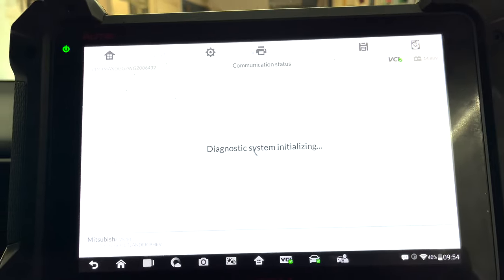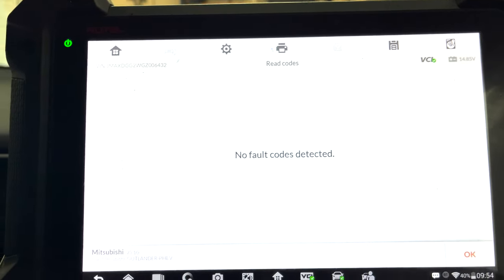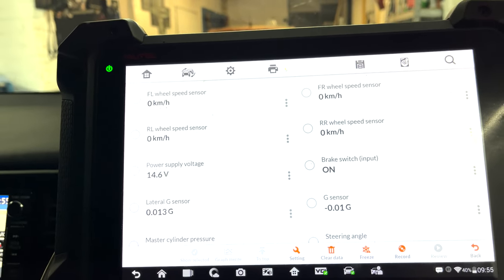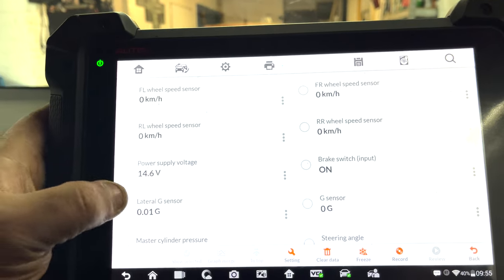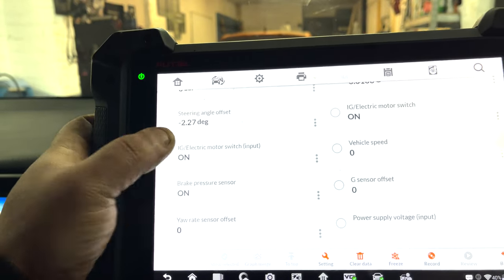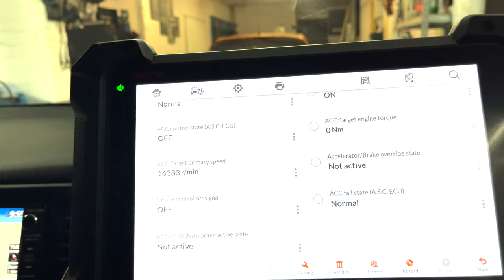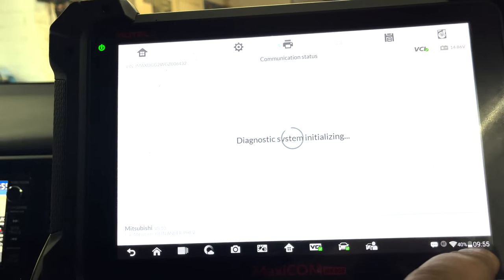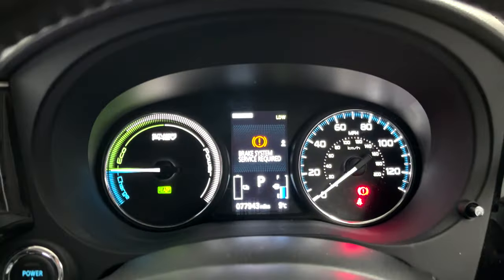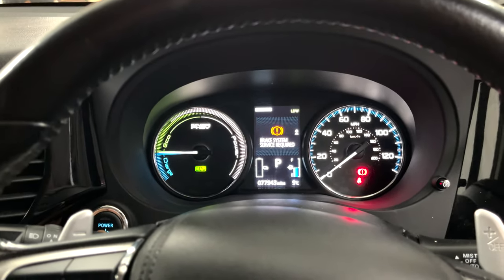I've been into brakes on the diagnostic scanner - there's no fault codes as you can see. I was looking for live data to see if it's a brake pad wear sensor, because the brake pads at the front are quite worn. But I couldn't see anything regarding brake pad wear. So the car is complaining about this 'brake system required' warning. Now one thing I've noticed before I did anything, I'm going to show you now - maybe this will fix the issue.